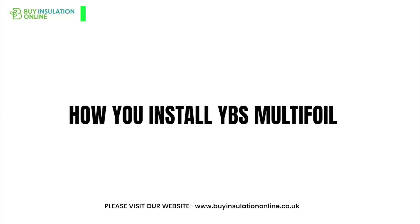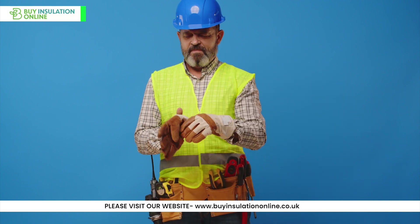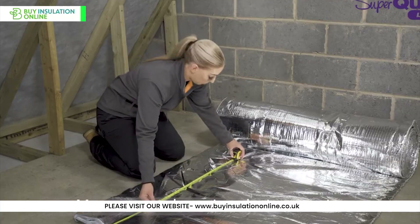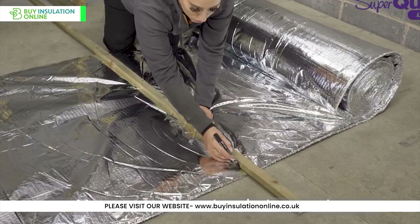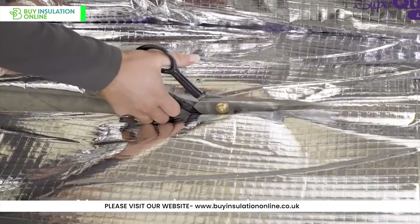Now let's look at how you install Superquilt Multifoil. Before we begin the installation process, make sure you have the right safety equipment. Measure the area to determine how much Superquilt you'll need and cut the material to size. It can easily be cut with a sharp utility blade or heavy-duty scissors.